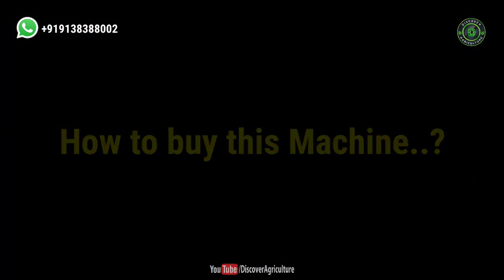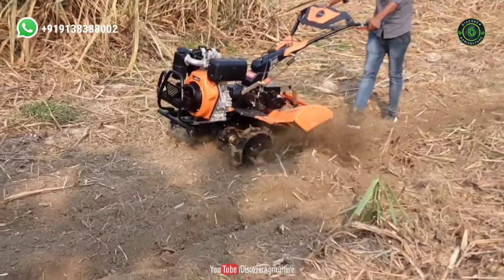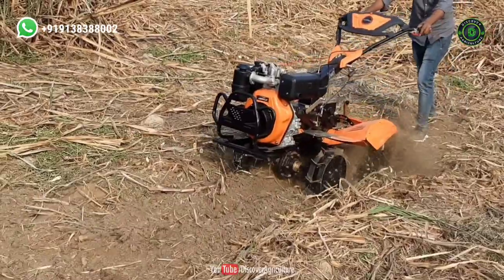How to buy this machine? If you want to buy this machine, please do contact Agri-Cut Company. We have given their contact details on the screen, video description, and I have pinned them in the comment section. They will provide a door delivery facility.